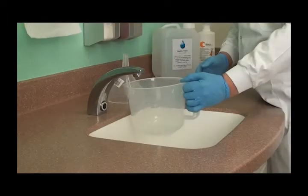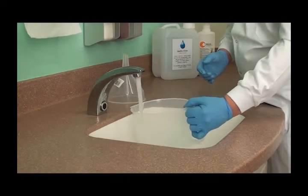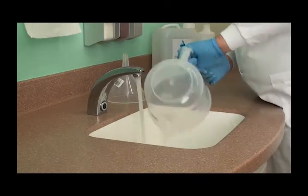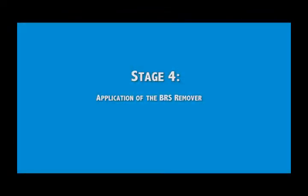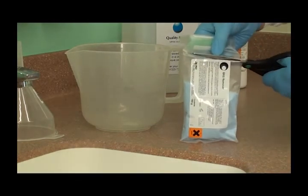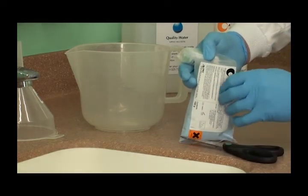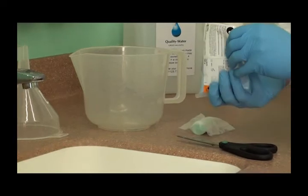Rinse the jug and the funnel if you've used it. Depressurize the bottle, remove from the unit and rinse. For the second part of the biofilm removal you'll need the bag of blue crystals and activator, the rinsed bottle, the jug and funnel. Carefully open the package of crystals and empty them into the jug. Add hot tap water up to the 2 litre mark and stir until the crystals dissolve. Then add the activator.